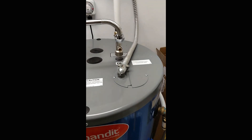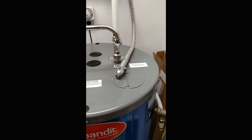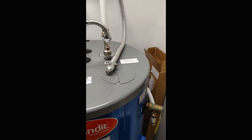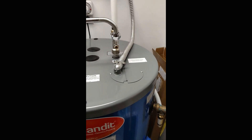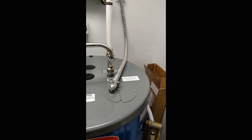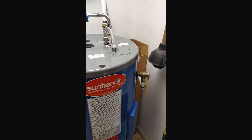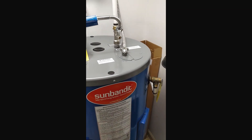The only time the backup element is used is if you have company over and the solar's not cutting it, which it pretty much does all the time. I used mine somewhat last winter when we had a bunch of snow on the modules and I didn't feel like getting it off.